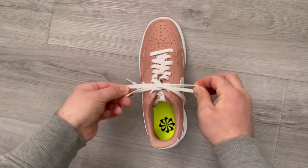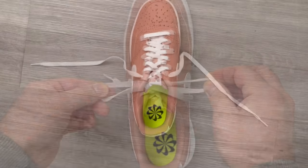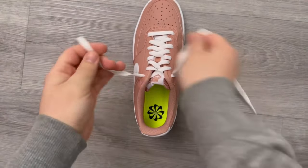Have you ever tied your shoes in two seconds? In this video I'll show you an ingenious trick that makes it possible, because you probably still tie your shoes the traditional way.